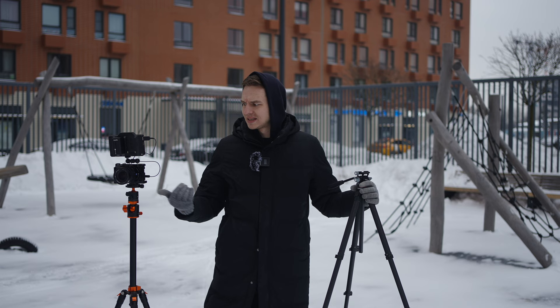Today we're going to turn any tripod into a video tripod, even if it has a ball head. We're having a look at a video head for tripods from Ulanzi for smooth pans and tilts. But how good is it compared to a proper, super-quality tripod head? Let's find out.